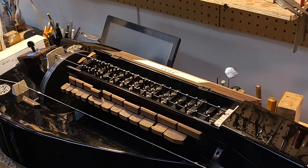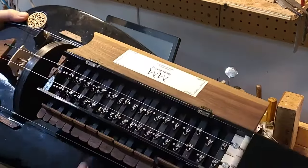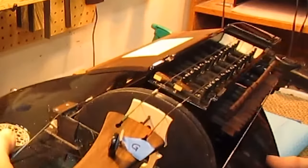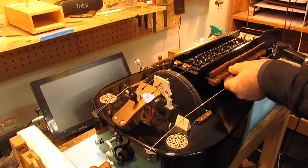Hey everybody, Eric Hamilton here once again at Lark in the Morning in Berkeley, California. Today I'm going to repair this hurdy-gurdy. One of the tangents has something not quite right about it. At the factory there was some putty or filler put in under this screw, so it's not holding this tangent in place. So we're going to take this key out of here altogether and prepare this tangent.